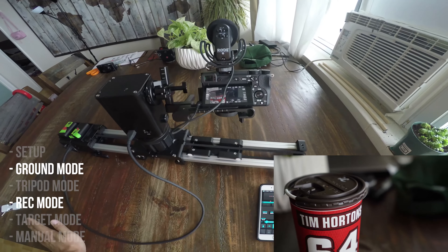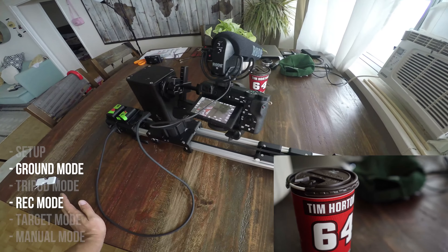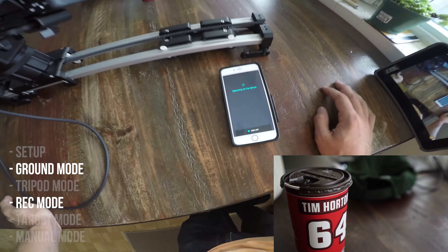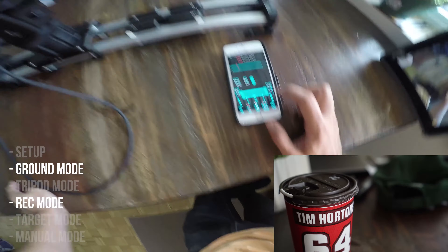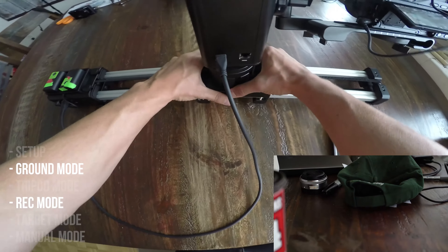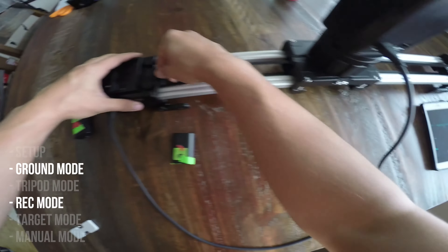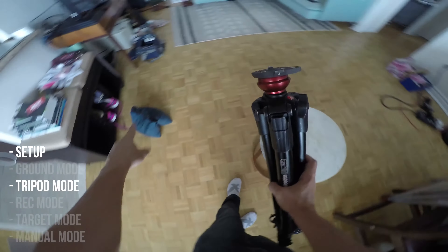That was really easy to set up and works really well. Now I'll put it on a tripod to show you how much easier it can be there. I'll disconnect it for a second — it disconnects, that's good. I'll center it, lock it, turn off my A6500, and unplug the batteries. Now I'm going to put it on a tripod. You're going to need to throw a sandbag on it — put the sandbag on that side.